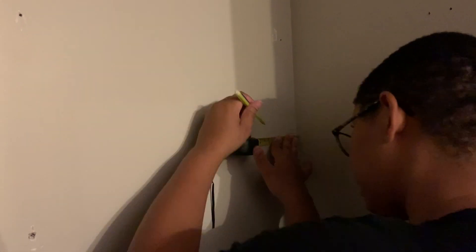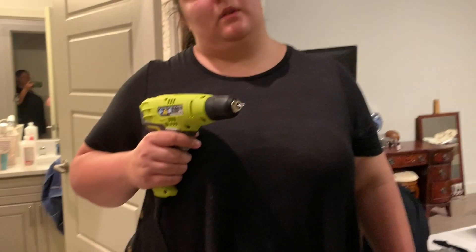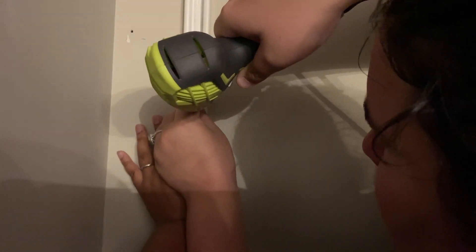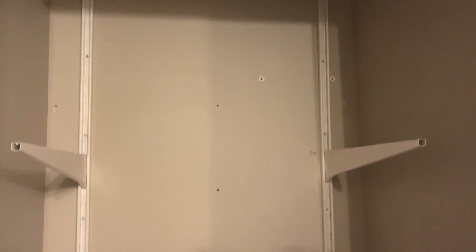Next I measured where each shelf track would be mounted. This was a very slow but very important process. It turned out that we had a sheet of metal behind our drywall, which required an extra trip to Home Depot that we were not happy about. Once we were home, we finished installing the shelf track. This required a lot of measuring, adjustment, and frustration.